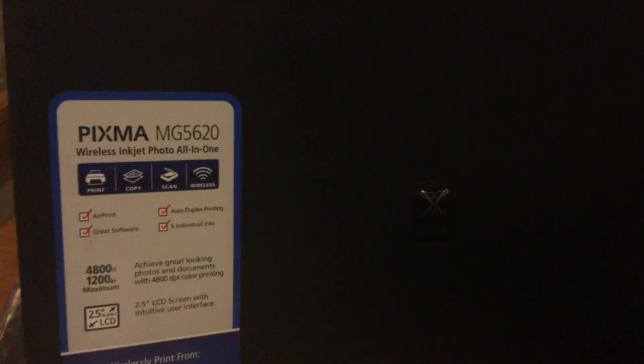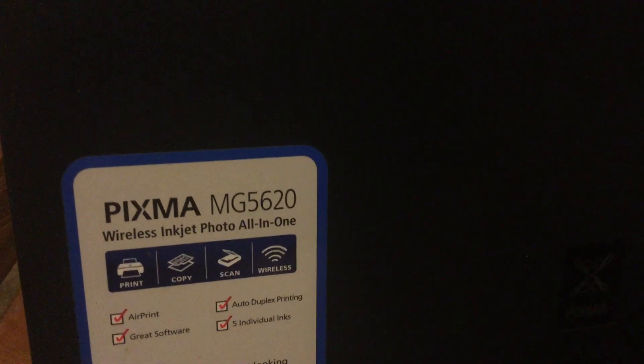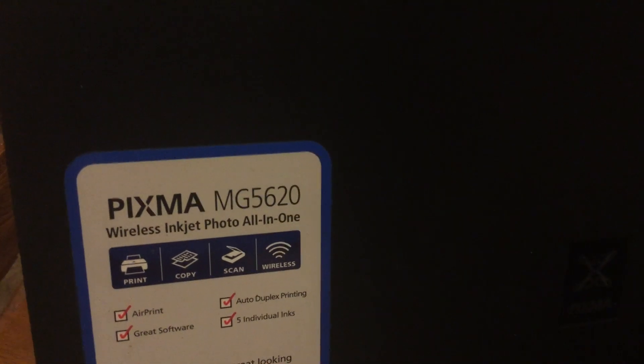What's up everybody, this is Jay Rome here. I'm going to teach you guys how to fix the PIXMA MG5620 print head error that we've been getting. This is a very common issue with Canon printers.